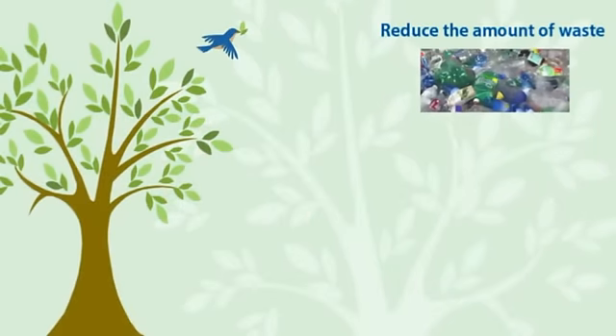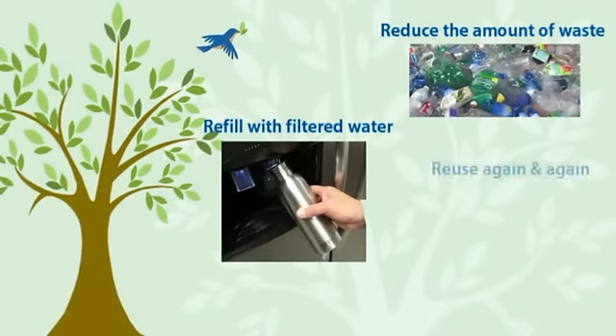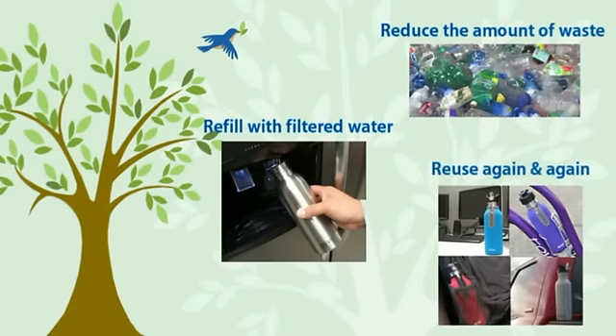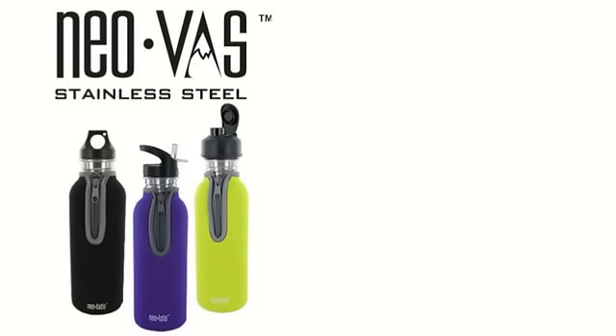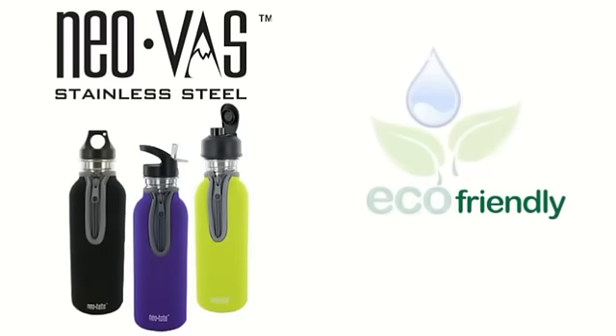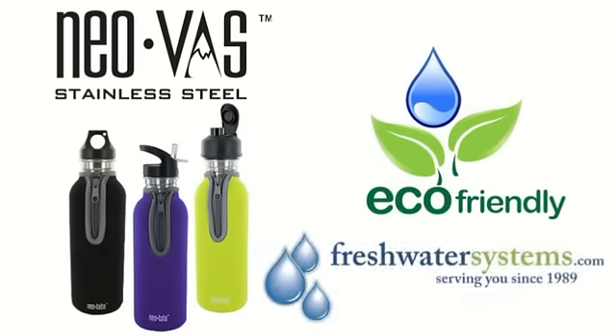Let's do our part to reduce the amount of waste from disposable bottles. Refill your bottles with filtered water and reuse your NIOVAS bottles over and over again. The NIOVAS water bottles and accessories — putting the friendly in eco-friendly. You can find NIOVAS stainless steel water bottles at freshwatersystems.com.